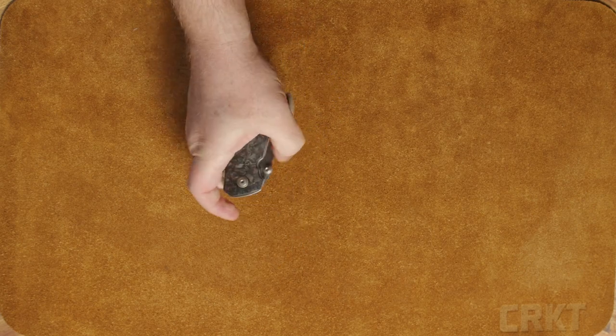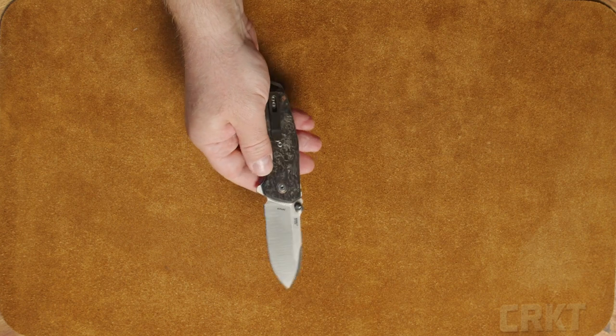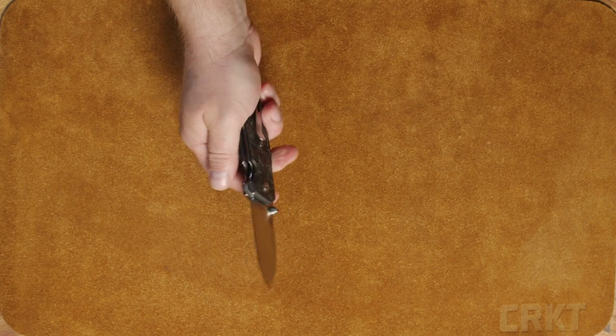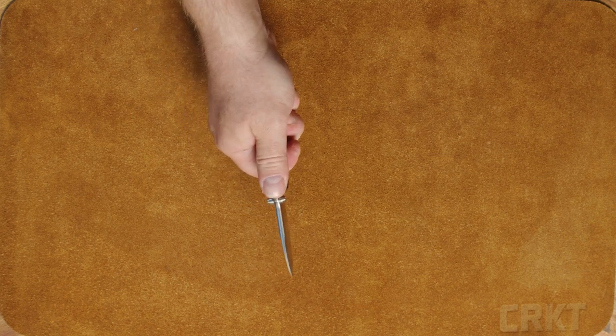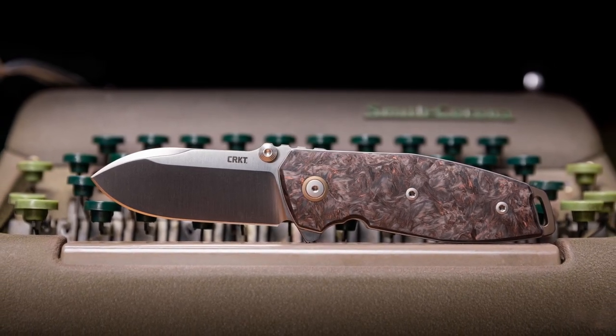I personally like it because it is a little bit beefier and fits really nice in my hand. Plus the shadow boxing of the carbon fiber scales — it's just that nice rounded edge. You could just fidget with that all day long. This is the new SQUID II carbon fiber designed by Lucas Burnley.